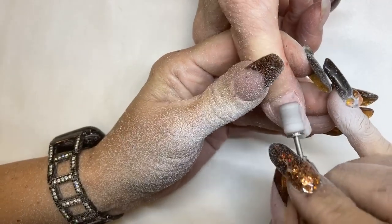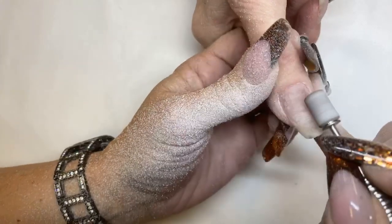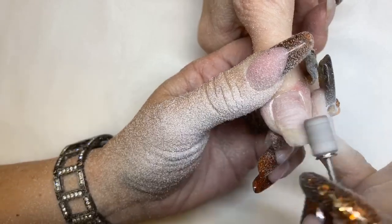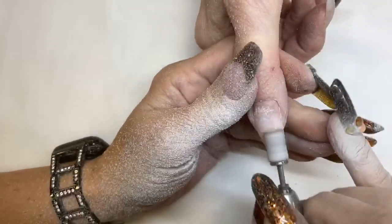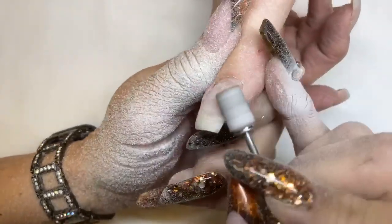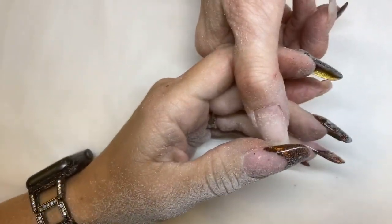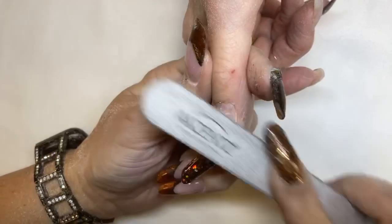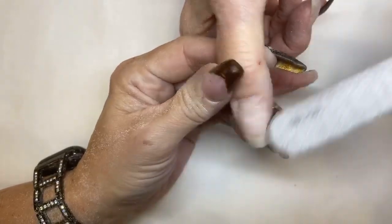I slow my e-file down — I use a foot pedal so that I can slow it down. Then I feather up to blend in at the cuticle, remove the bulk. I'm getting down to almost her natural nail, which is my goal because I want to make sure her extension is good and thin. We are going to get a form on this nail after we get it completely filed, so I want to make sure that I'm filing around the cuticle and prepping everything, blending in her old gel.